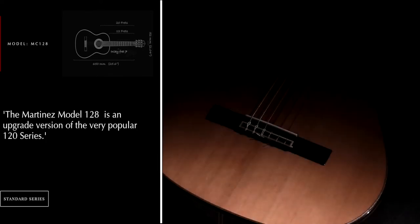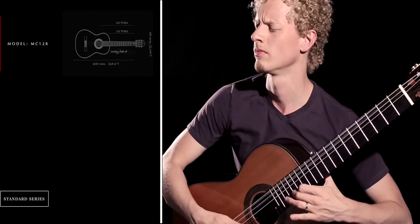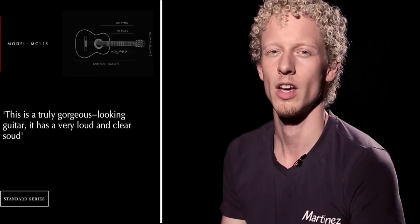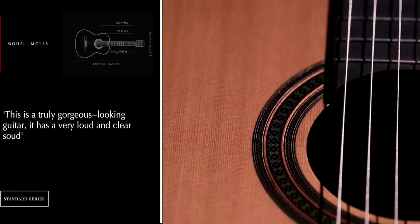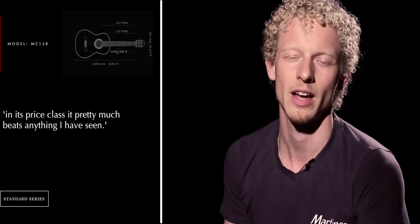The Martinus Model 128 is an upgraded version of the very popular 120 series. This is a truly gorgeous looking guitar. It has a very loud and clear sound, and in its price class it pretty much beats anything I see.